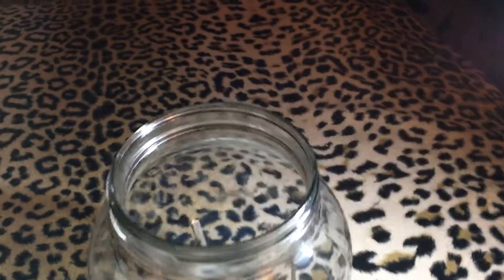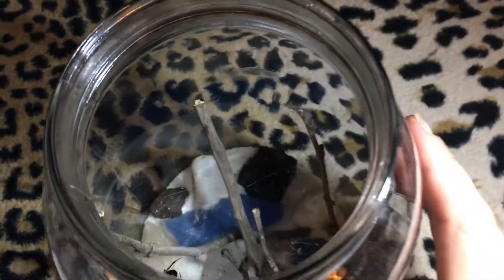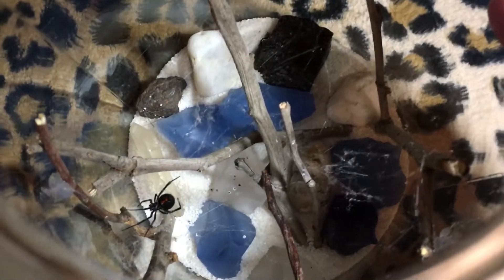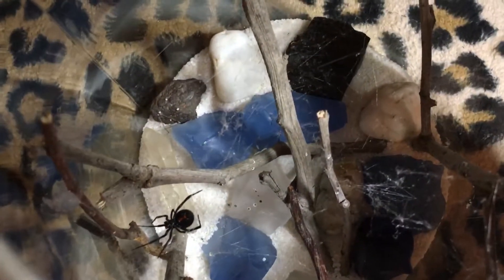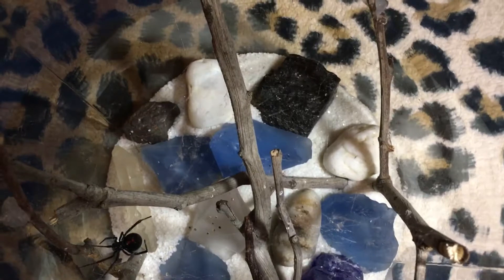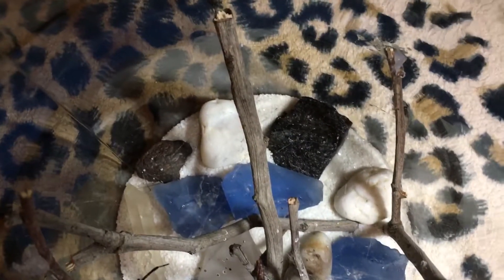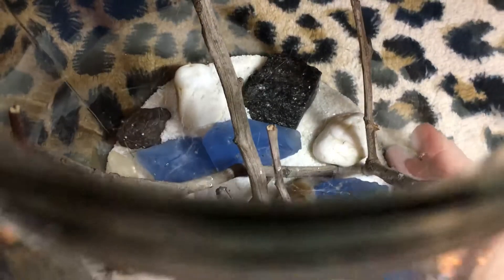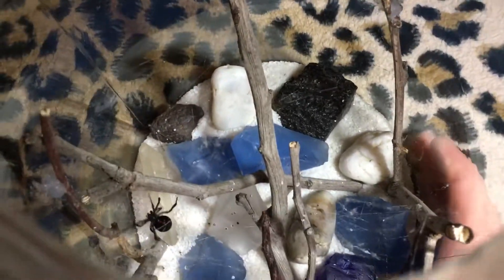This is kind of nice because I can look down and get a good view. Hey, pretty girl. It's really hard to see her webs, but they're there. I can kind of see them.